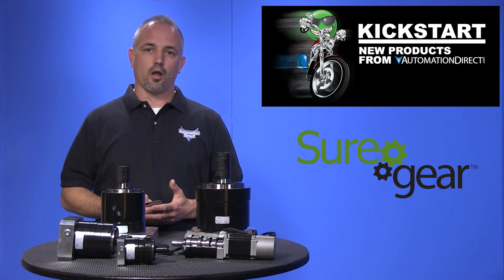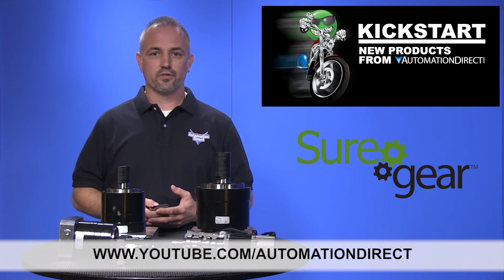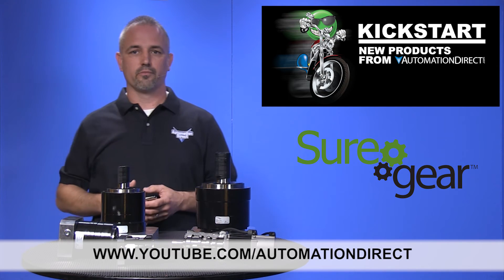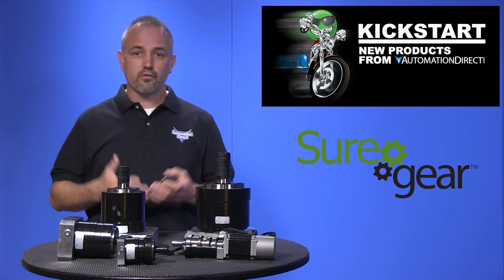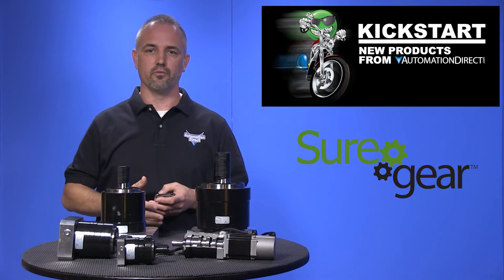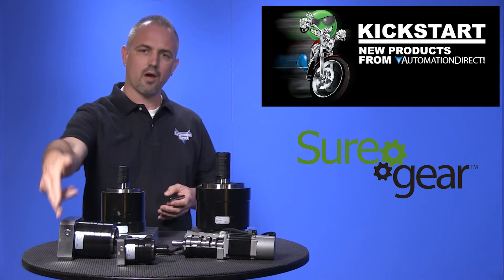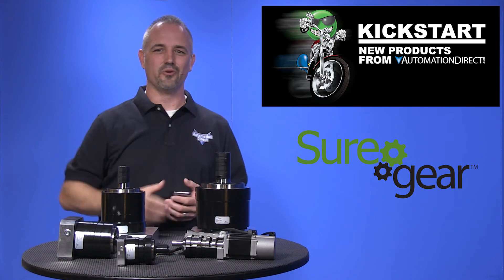Check back with us often on AutomationDirect's website or on YouTube.com/AutomationDirect for more Kickstart videos. And if you are watching with us today on YouTube, please let us know what you think about these new Sure Gear gearboxes or how you plan to use them in your next application by dropping us a comment down below. Thanks for watching and we hope to see you again soon.